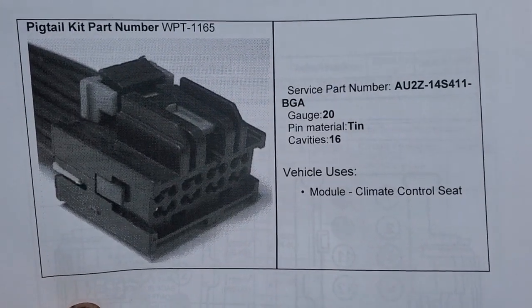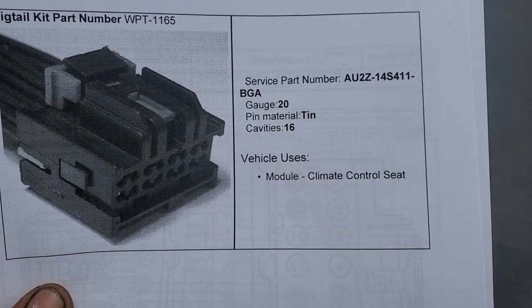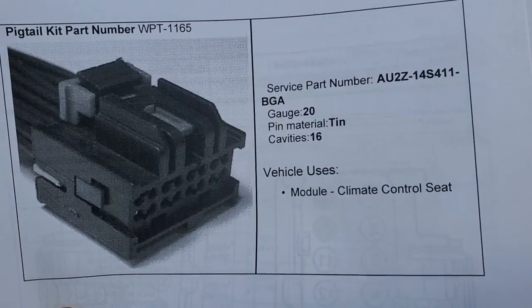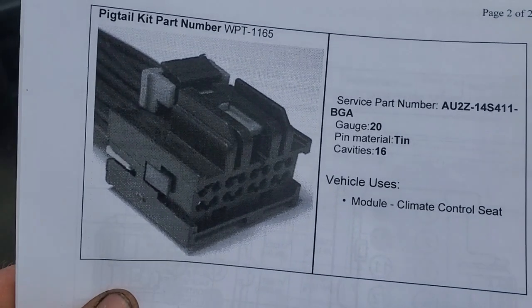They still have not updated the F-150 to give it a silver-coated connector for better connection, so I'm having to reorder the same connector again because the pin fitment inside this tin connector is not very good — it's kind of loose. On the Explorers and other vehicles with heated and cooled seats having this problem, they updated to better material, but on the F-150 you still can't find the updated connector.